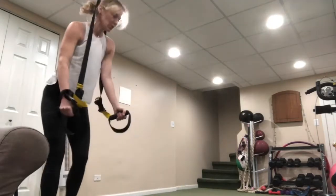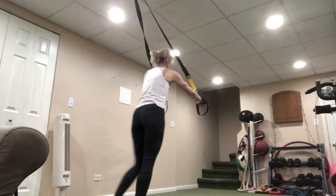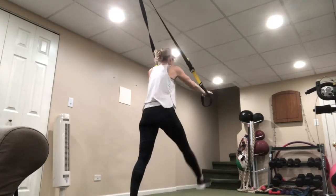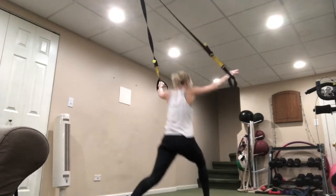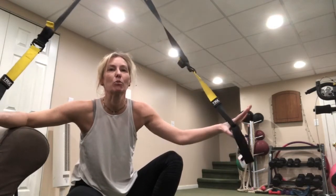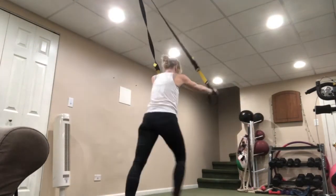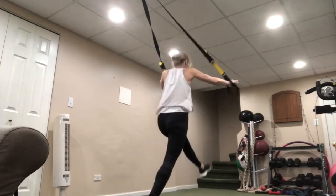Alternating front lunges — hands out facing away from the anchor. Forward lunge, press, pull back. You can see the backside: bring it out, pull to balance, pull in, switch sides. You're always leaning forward just a little bit. Get nice and low, pull, bring it in. Nice and low, pull, squeeze it back in. Try not to hold too much onto the straps — you want those hands flared out.